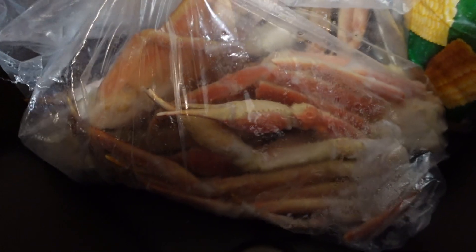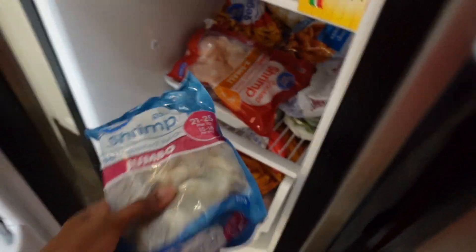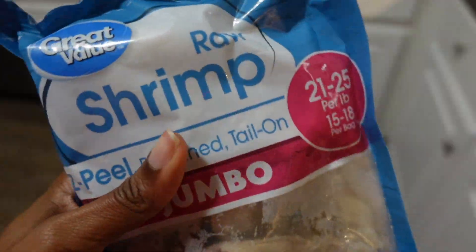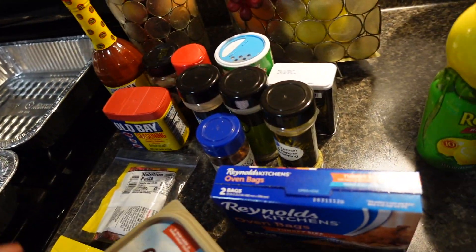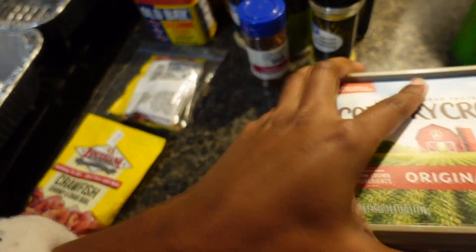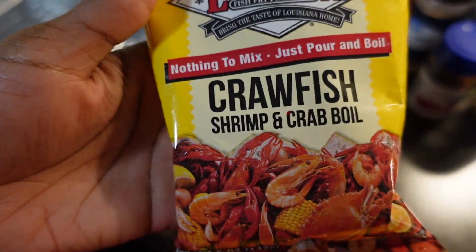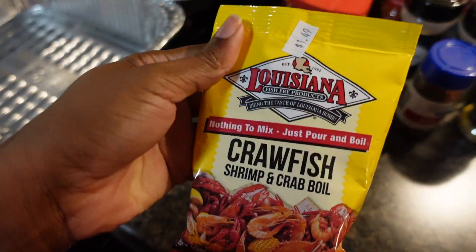So we have snow crab legs, some corn, potatoes — you can use sausage if you want, but we usually don't. And I gotta get the shrimp. You need some raw jumbo shrimp; it could be frozen, it doesn't have to be thawed out. These are most of the ingredients you'll need. You'll need boil bags, butter, and crawfish shrimp and crab oil — this is the only kind I use.